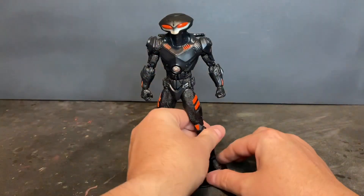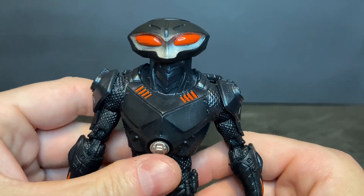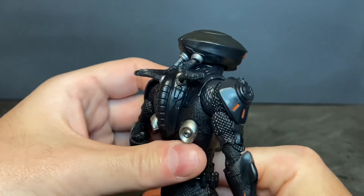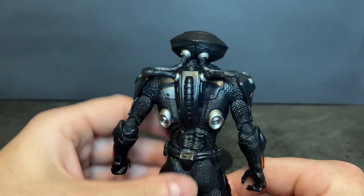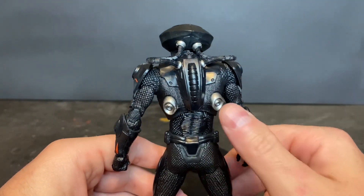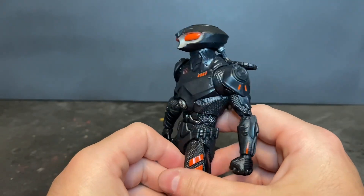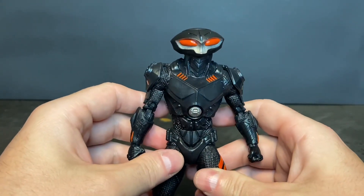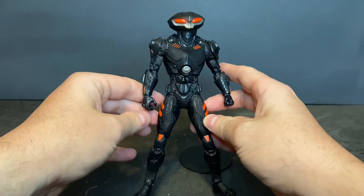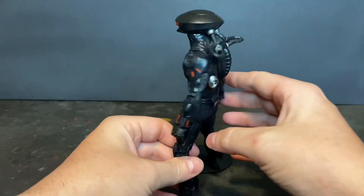Let's remove the action figure from the display base and bring him in close so you can see the details — his helmet, the oxygen lines going to his back, to the oxygen tanks, the thrusters, shoulder armor, gauntlet armor, neck armor, chest armor, armored wetsuit, and boots, all the way around. This action figure is phenomenal.